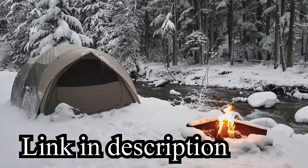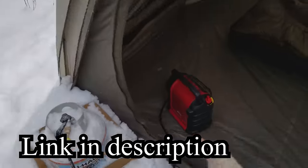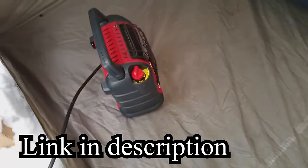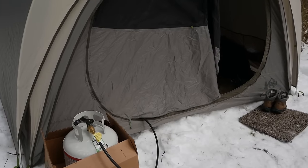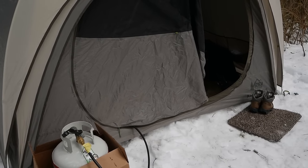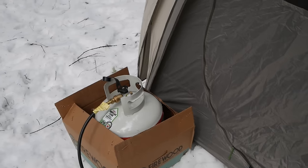I made a video about keeping yourself warm inside a tent, and people have raised concerns about carbon monoxide being released and possibly causing poisoning or death. So what I wanted to do in this video was run a test to see what carbon monoxide levels would actually show and how much carbon monoxide is actually produced as a result of using this propane tank and propane heater.